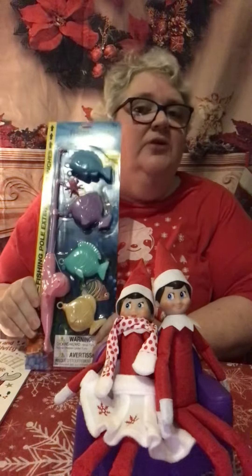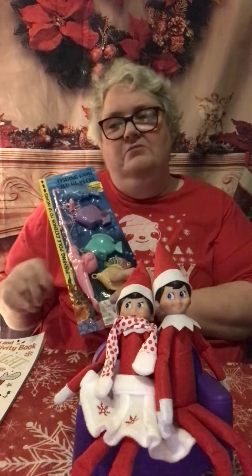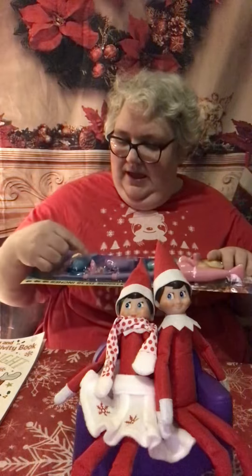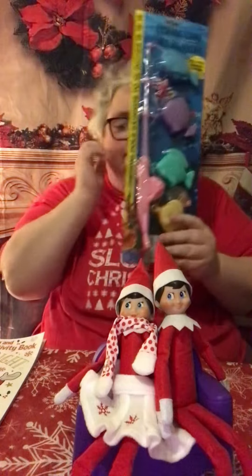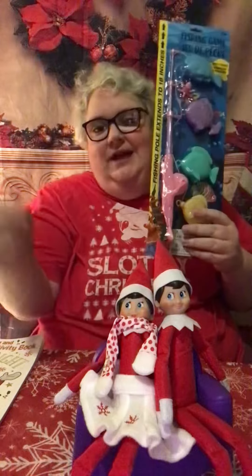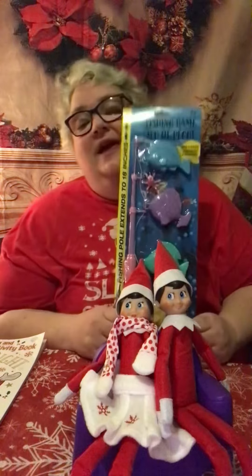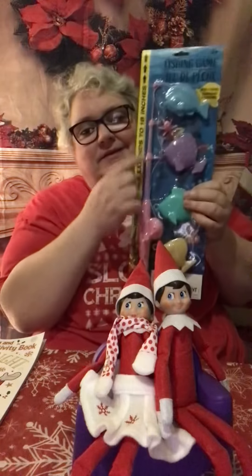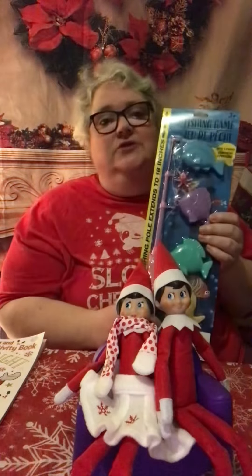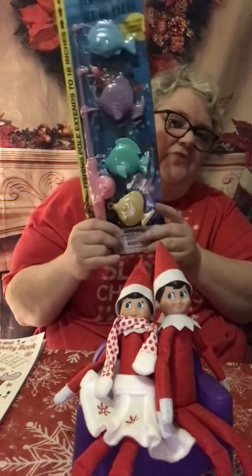So the fishing poles would be great. You can actually put these fish in a bucket or something in front of them, and then just have one hooked on to the thing with the pole just kind of sitting there like it's hooked. Then you could put a note saying 'this is what we caught, how many can you catch?' This is kind of fun for a dollar - this one is from the Dollar Tree and I've seen it at all of my Dollar Trees this year.